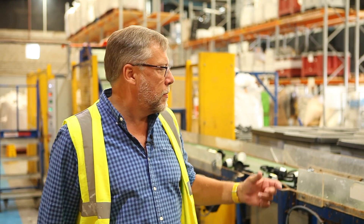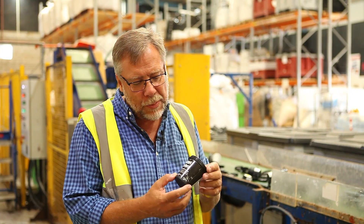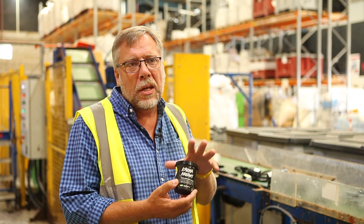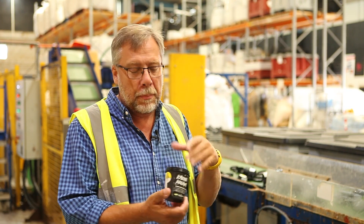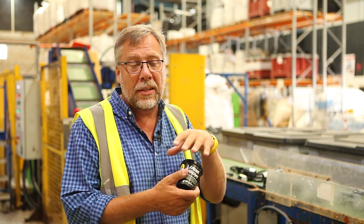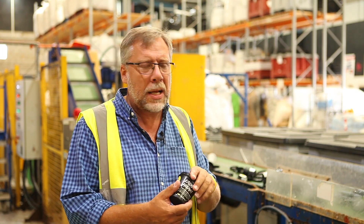Lush's recycling process is based around these little bits of packaging that come back from our shops. Our customers bring back empty black pots that come to this plant in Poole, where we process them by first making sure that there are no foreign objects in there — no bits of metal, no bits of plastic that aren't the right type.